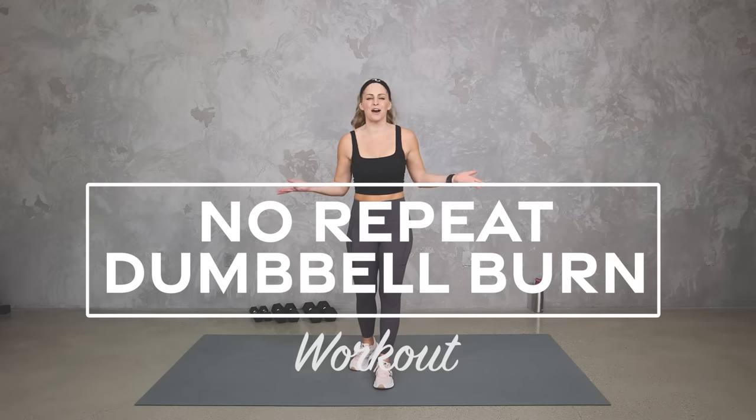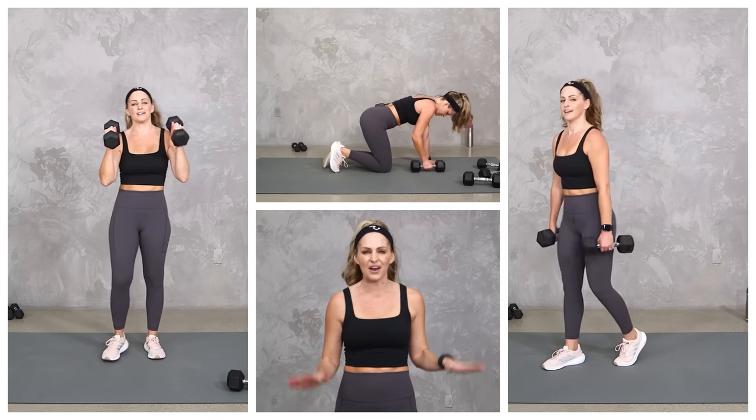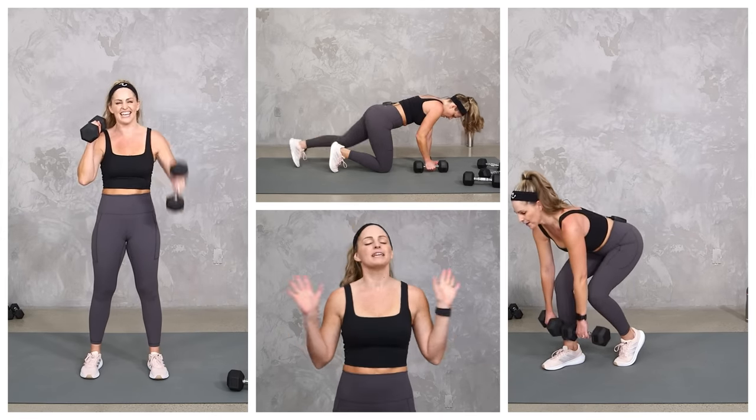Hey everybody, I'm Amy from Body Fit by Amy and this is your no-repeat dumbbell burn workout. This is a full-body workout using your dumbbells where we're going to start back to basics and then build it all in a no-repeat format. As always, I'm going to give you lots of different options, so listen to your body and work to your level. Are you ready? Let's do it.